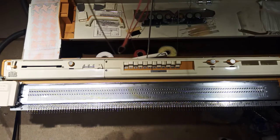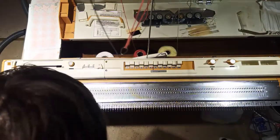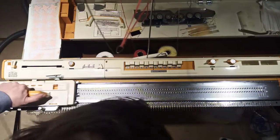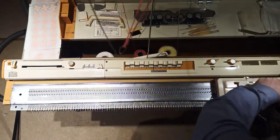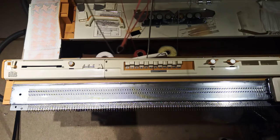Now I'm going to just check to see if it can select the other half. Put that one across and it should select the other half. Right, this has selected the other half with no apparent problems.